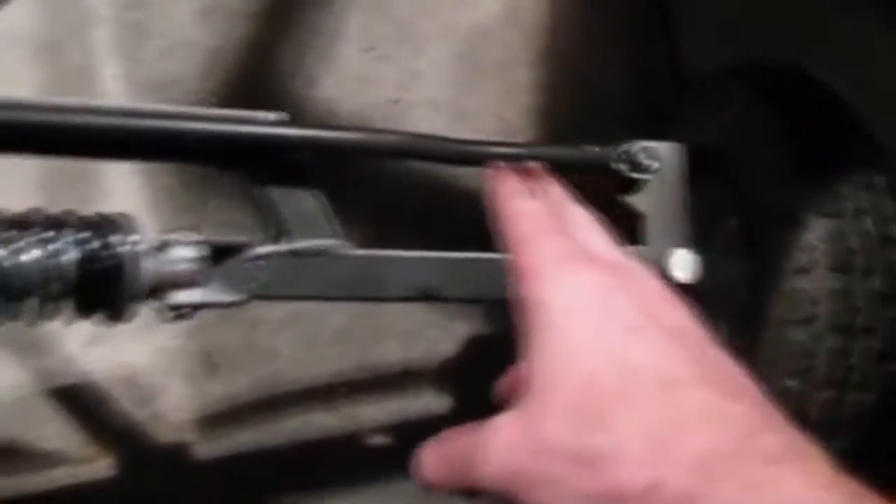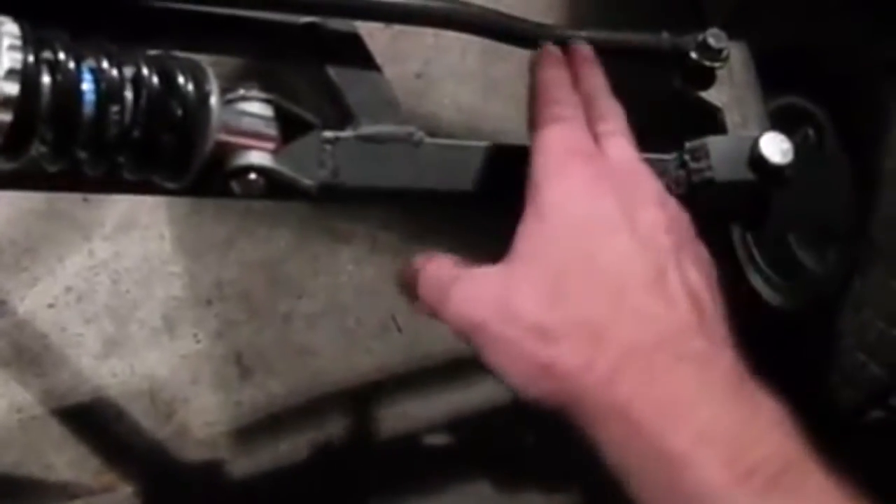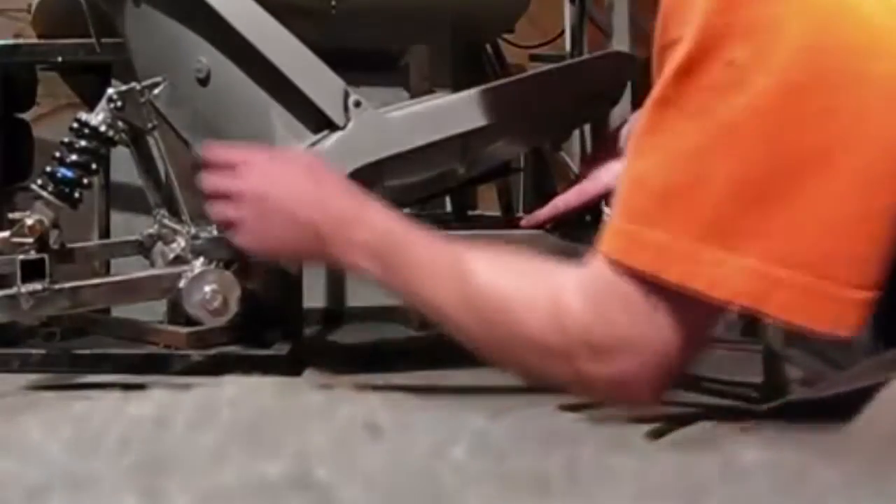I got the spindles and everything done today and figured out how to bend the rod — I had to make two bends in it like I showed earlier. This seat right here is the one I decided to put on; it's just a fishing seat.